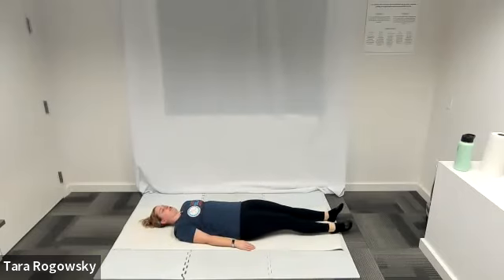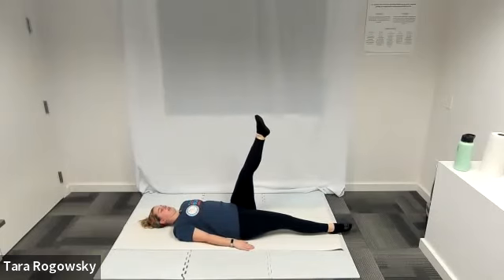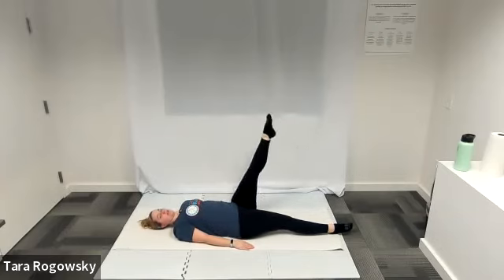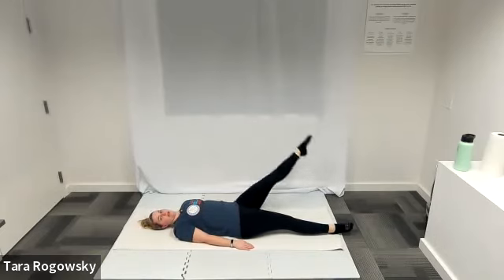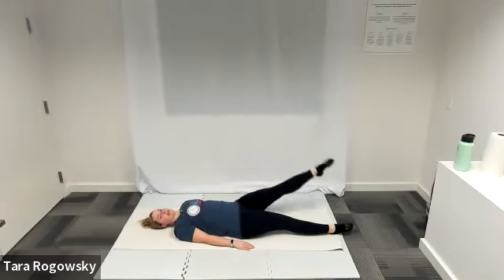Rest that leg and switch legs. Right leg goes down, left leg points up to the ceiling. Leg is straight. Go clockwise starting on this side. Big circles, finding a size that works for you, range of motion that works for you. Engaging your core, keeping your lower back glued to the ground. And switch directions — counter-clockwise this time.